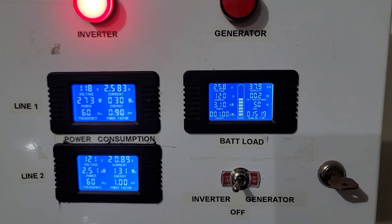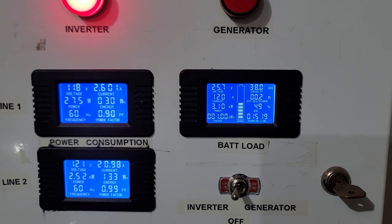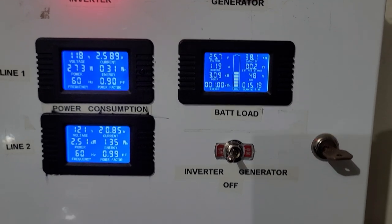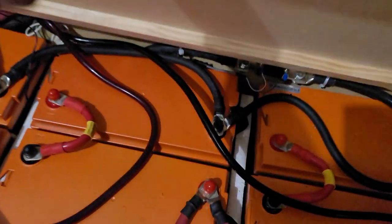My batteries are about halfway down and coming down, but again this is just a test. Here are my batteries.